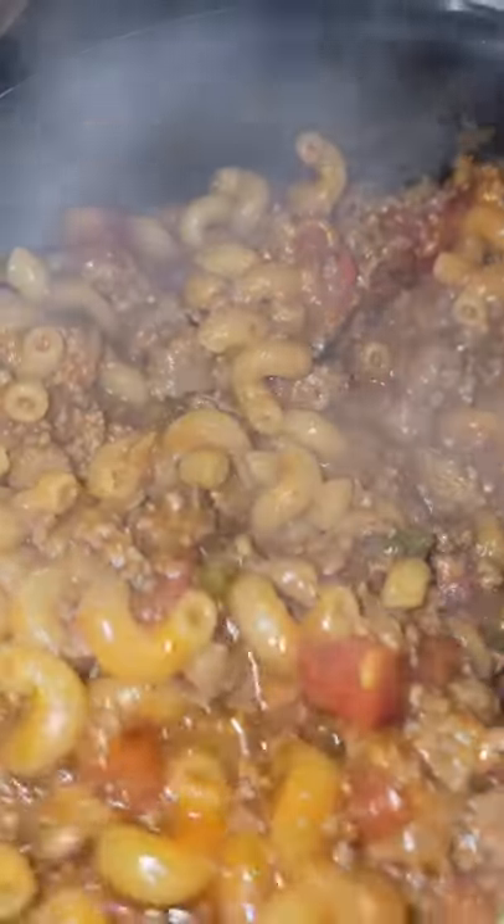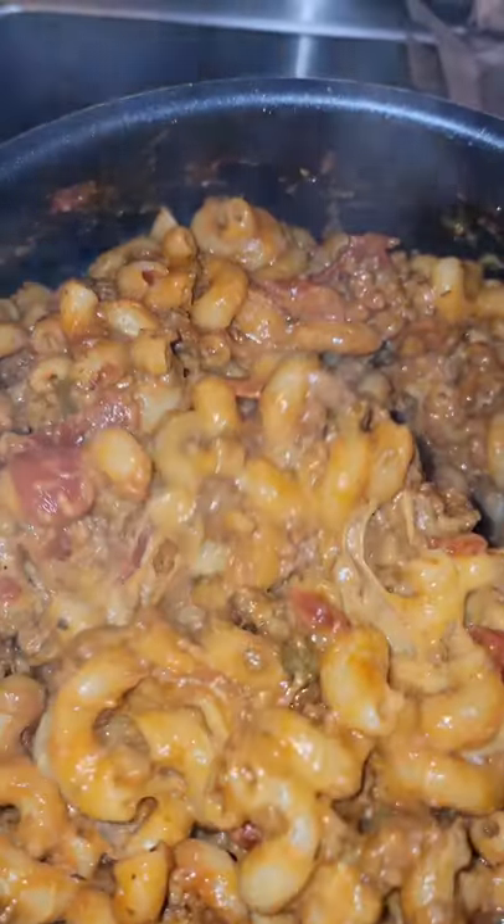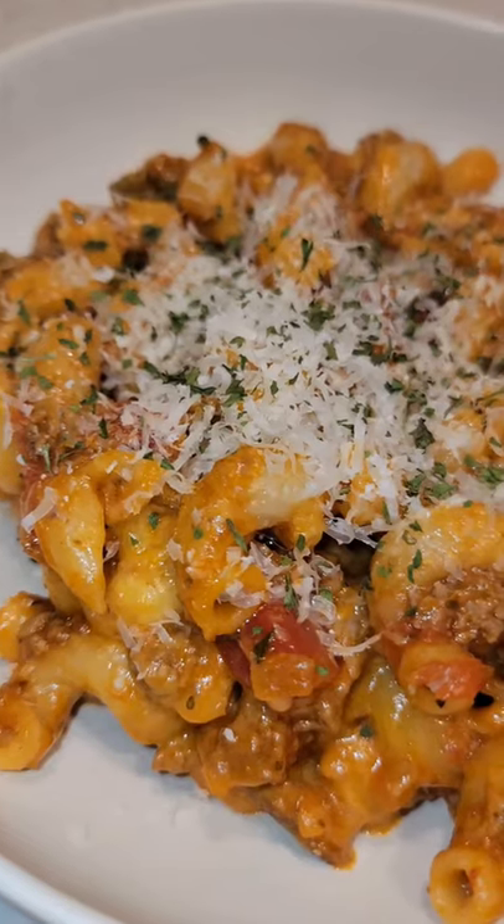Bring to a boil then add your pasta. Reduce the heat and cook until the pasta is finished. And right before serving, stir in cheddar cheese. Give this a shot, you won't regret it. Enjoy!